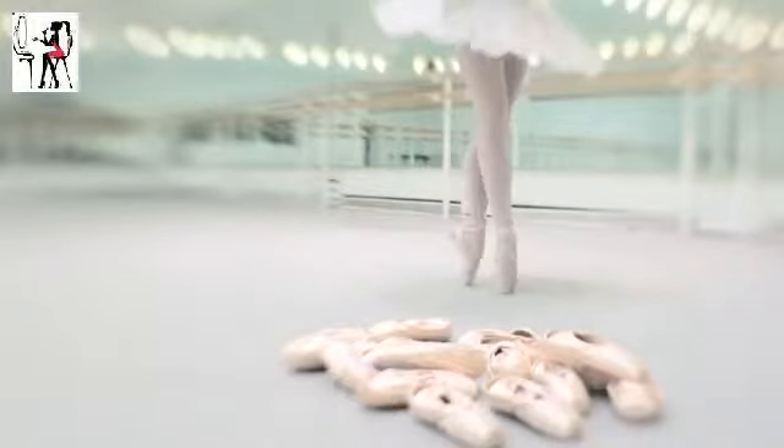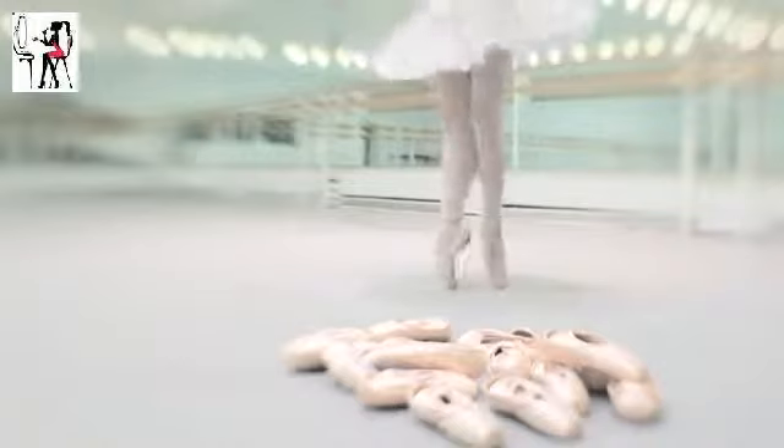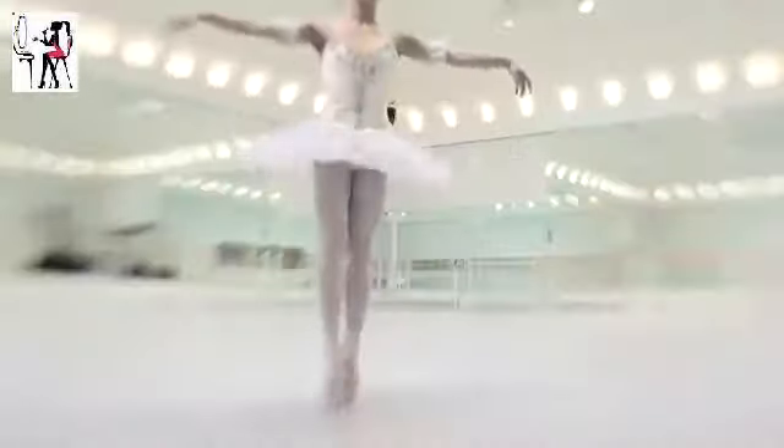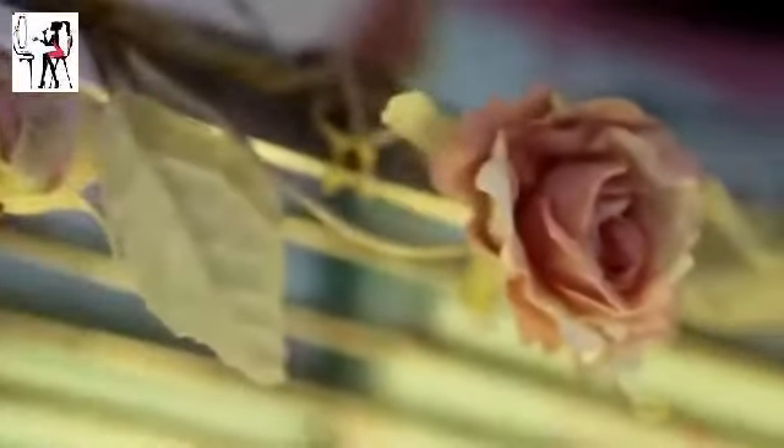At some point I think almost every little girl dreams of being a ballet dancer, and Roberta really embodies everything they aspire to. Passionate about ballet from the age of four, Roberta is incredibly graceful — even her dressing room is super girly.